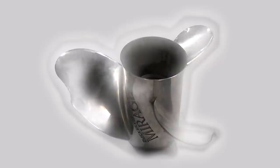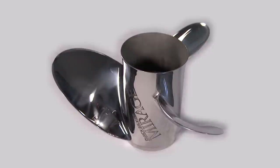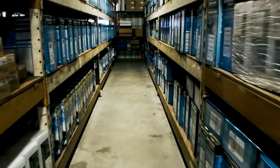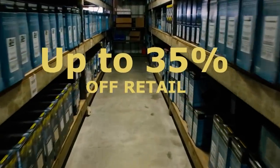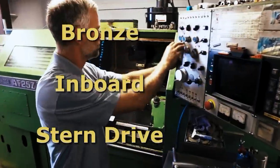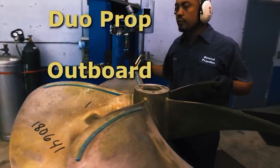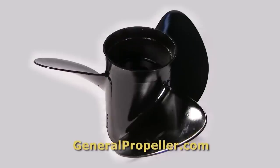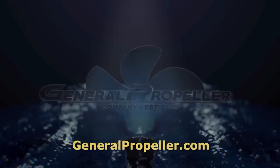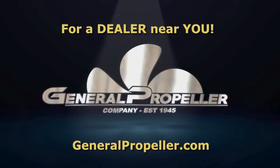This Quicksilver prop can be brought back to like-new condition at a fraction of the price of new, thanks to the pros at General Propeller. Want new? Nobody sells for less — up to 35% off retail. General Propeller restores aluminum props back to factory specs and inboard props back to like-new. All brands, all metals, all perfect once again. Go to GeneralPropeller.com.